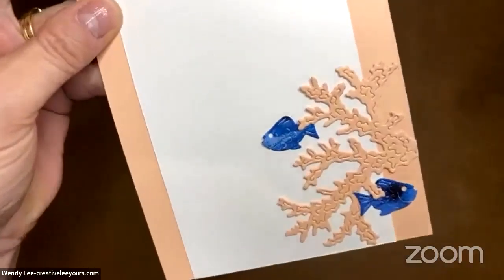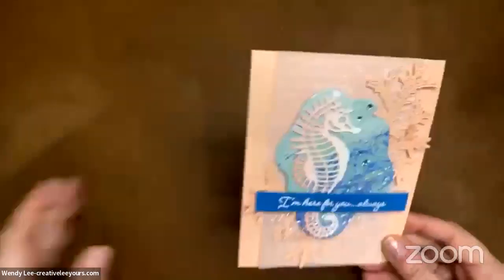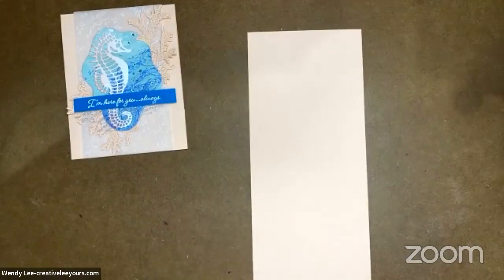The fish are cut right out of that designer series paper so you can add some variation in color to those. All right, let's go ahead and get started. I am starting off with a Petal Pink card base, and I'll go in and add the complete supply lists so that you can see exactly what you need to purchase if you don't already have what you want to use to create this card.